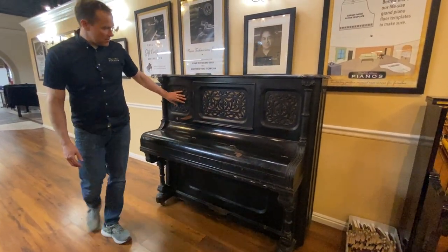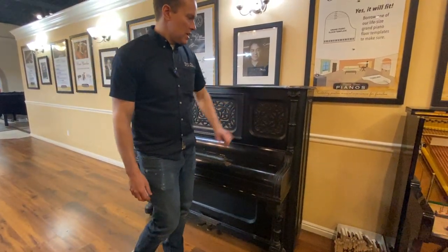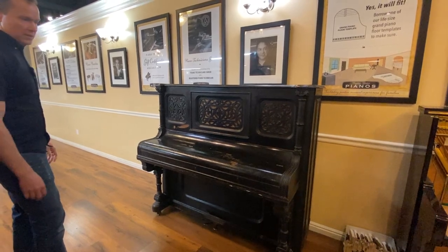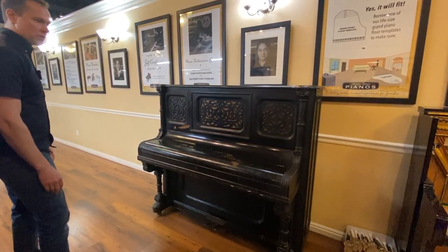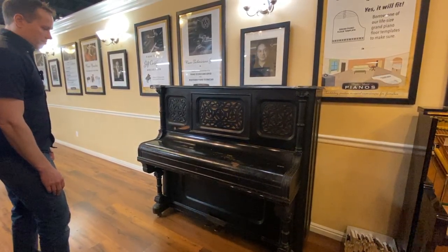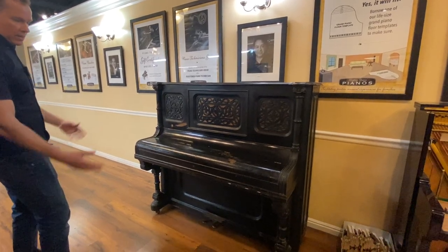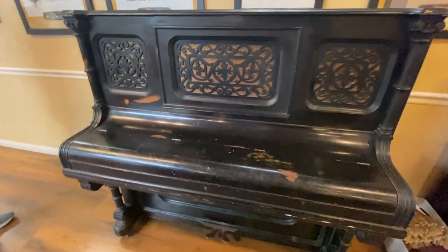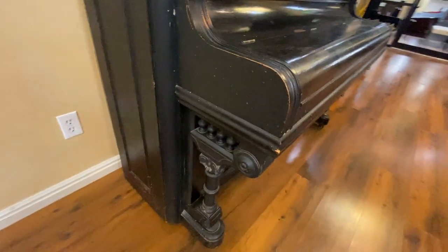Based on this carving, this piano is almost certainly about 1890 or so, give or take 10-ish years. And also based on a lot of designs — these legs.